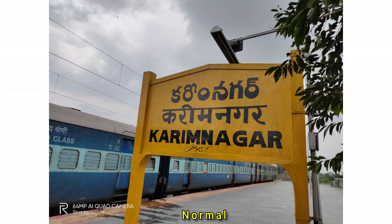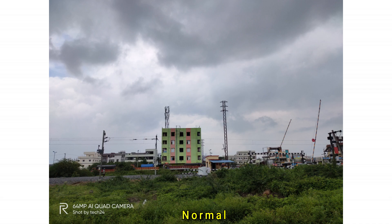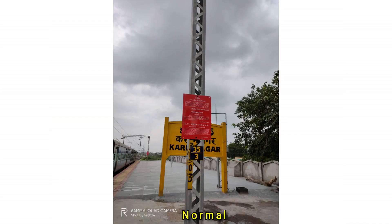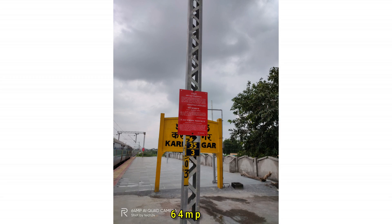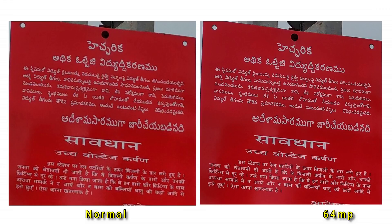The main sensor in normal mode shoots at 16MP by default. In 64MP mode, the difference is minimal when you just look at the image normally. But if you zoom in and compare side by side — normal mode at 16MP versus 64MP mode — you can see a difference, especially in text on a red board. In 64MP mode, letters appear sharper. For most uses, 64MP mode does offer more detail when zoomed in.